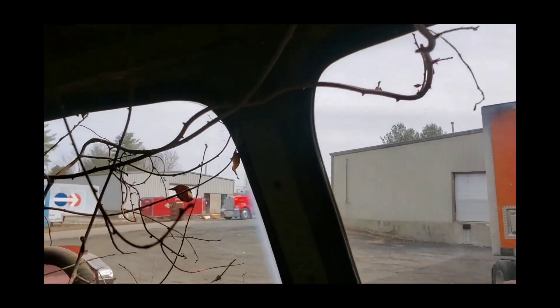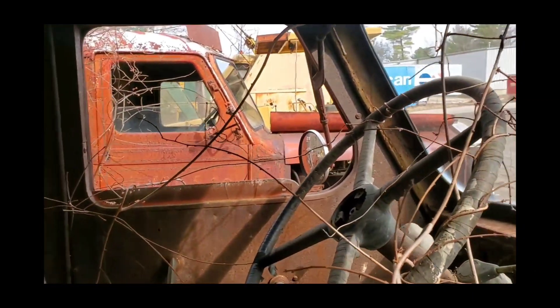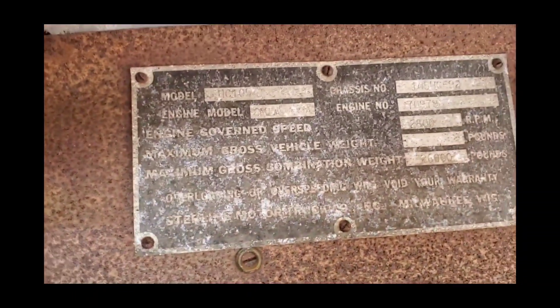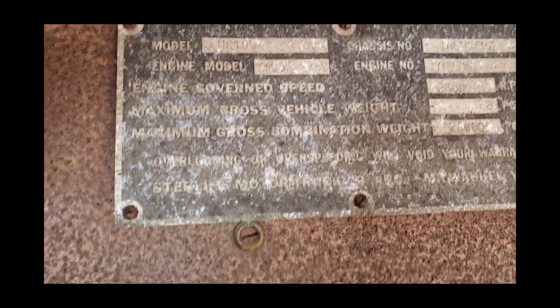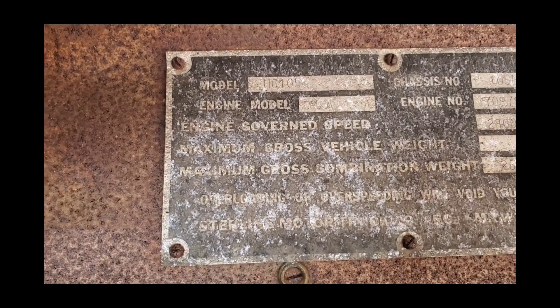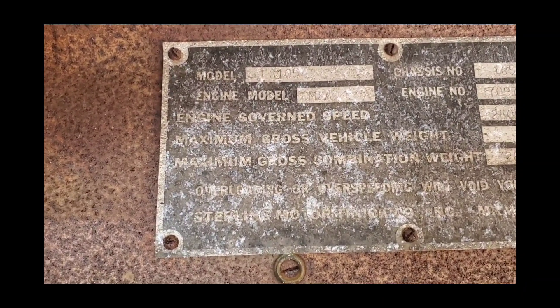This truck didn't even have a wiper. There are a lot of trees and branches in here. This is a tag — this is a model number: HC-105. Chassis number 105.